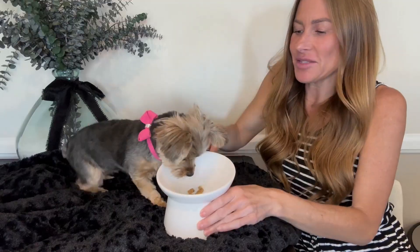So first off, this bowl is perfect for Sadie. Sadie is a six pound Yorkie and I don't like her to have to bend all the way down to the ground when she's eating.